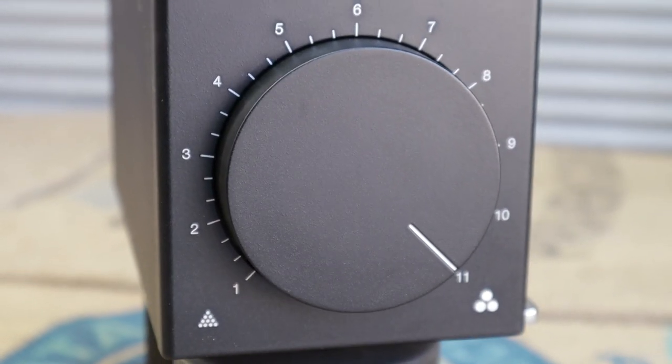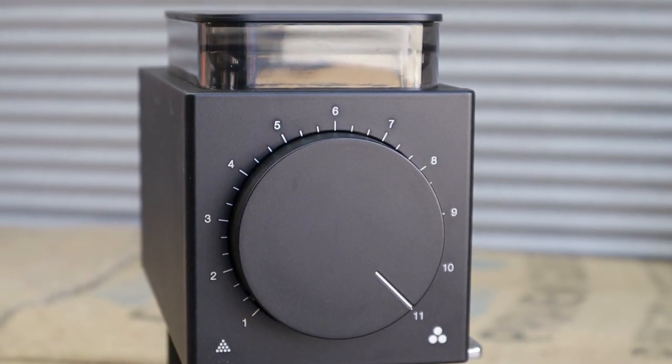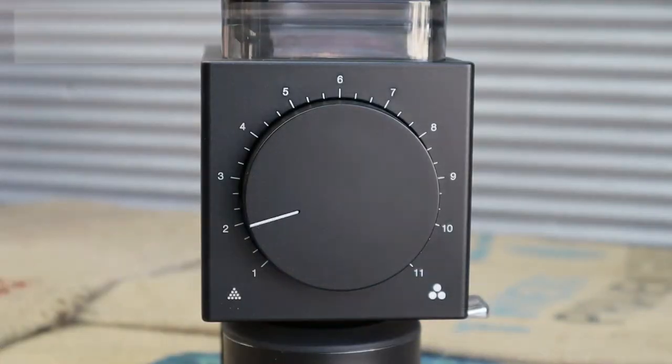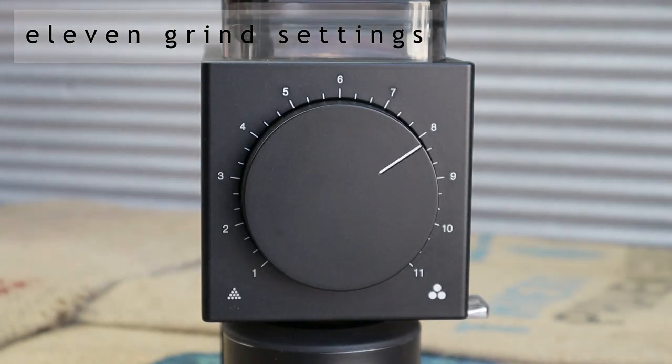The dial on the front of the grinder takes up most of the faceplate, making it a visual standout feature rather than just an add-on button. The size makes it easy to adjust, with a soft feel transitioning between 11 different grind settings with a total of 31 individual steps effortlessly.